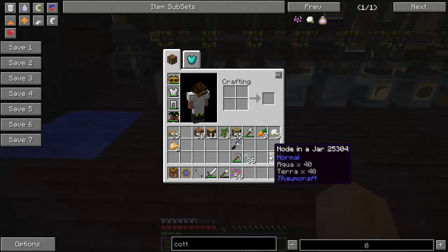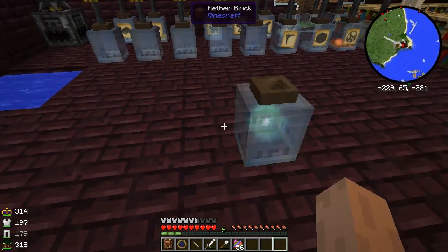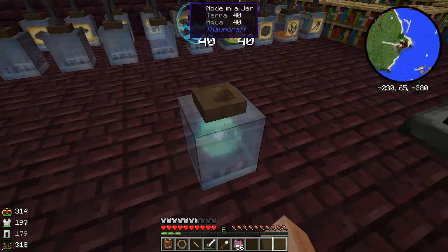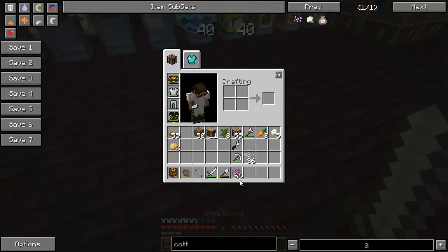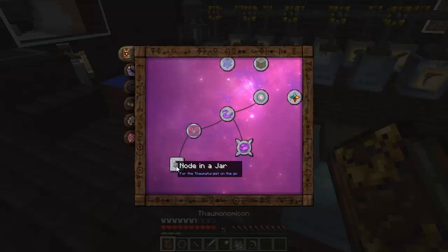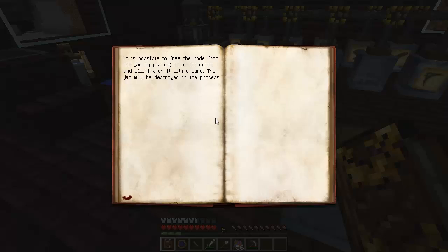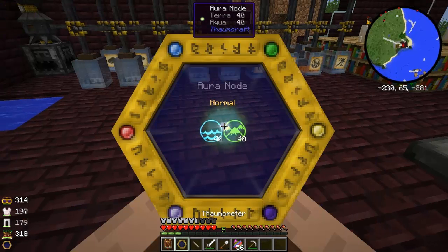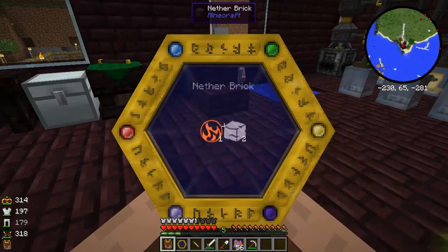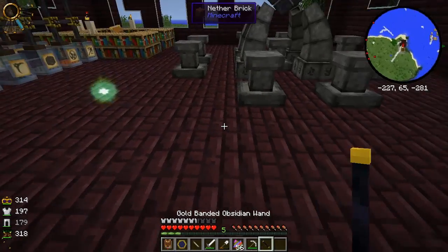We came back for this node. You take your jar, you put it down somewhere, and — let me read the Thaumonomicon — while trapped, the node is kept suspended and will not regenerate, nor can it be drawn from. Clicking on it with a wand. There we go. A node I can tap into now. We have successfully moved the node back to our base where it can be useful. Got some more terra now — it'll regenerate.